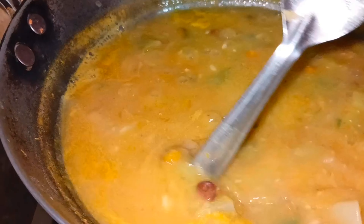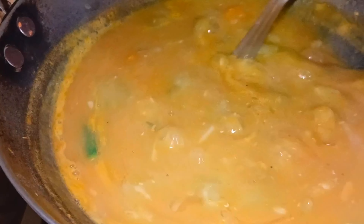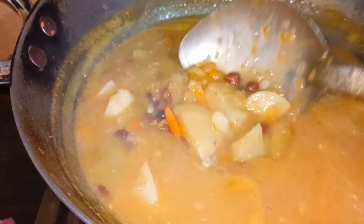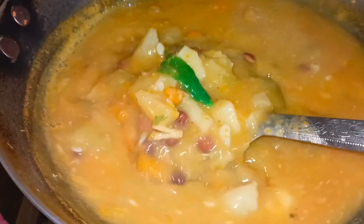If you want to make all the produce, you will be able to bring about water. After a while, we will be able to pour the oil.